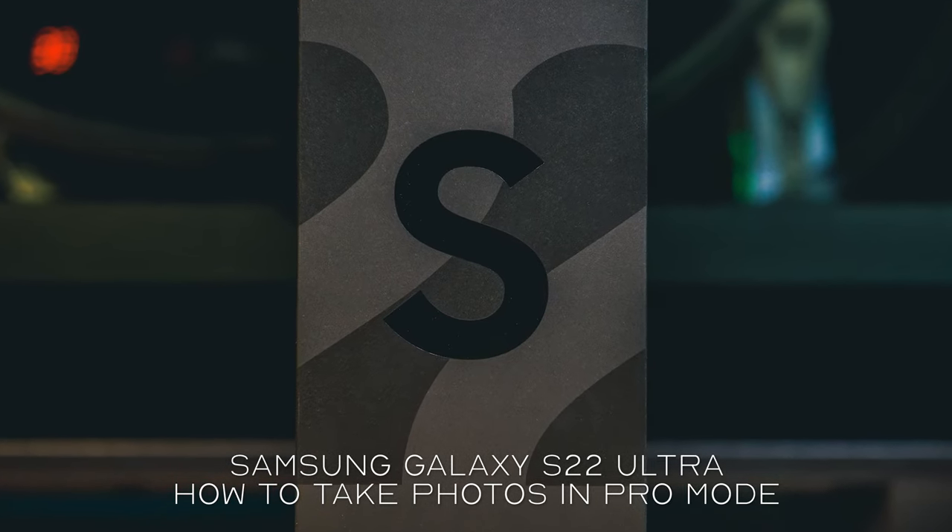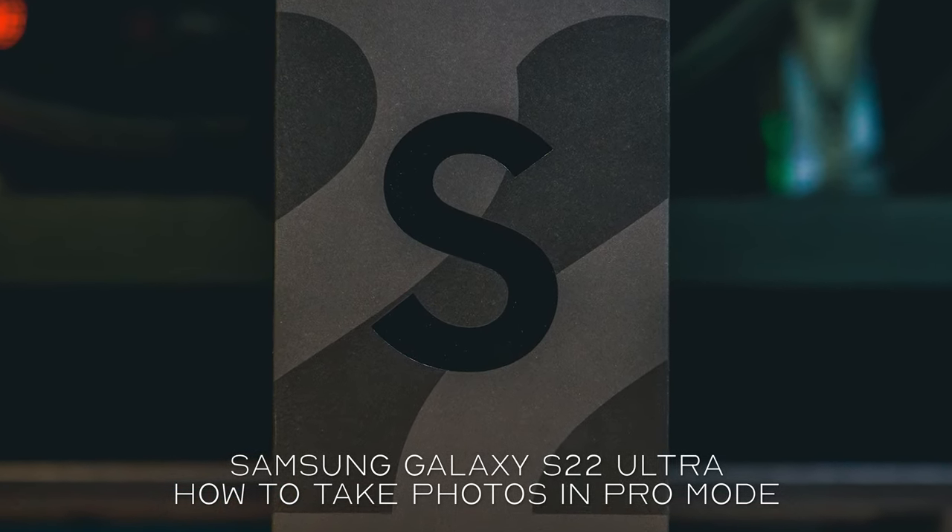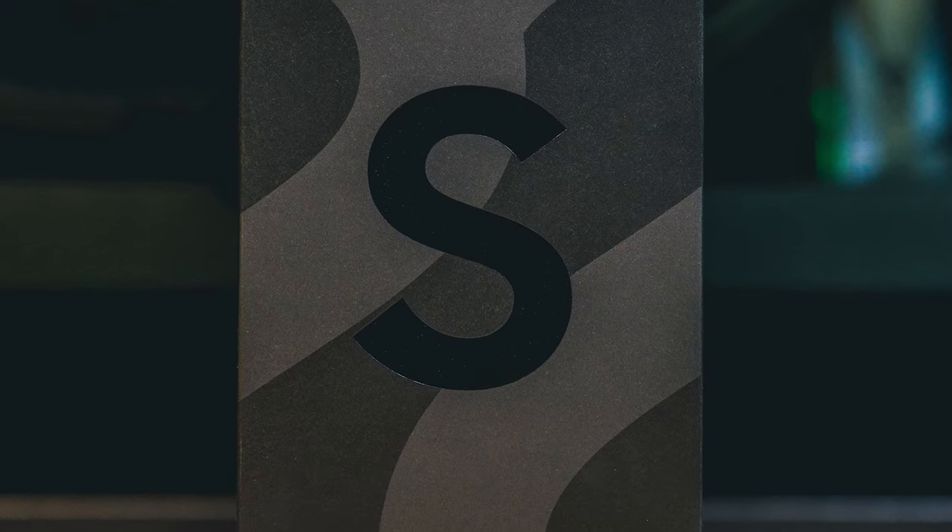Hi guys, this is a simple video to show you how to get best quality photos from your new Samsung Galaxy S22 Ultra.